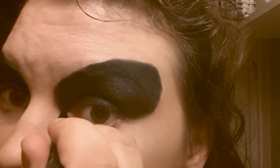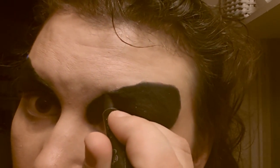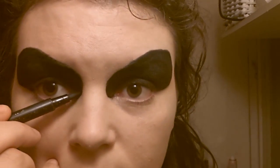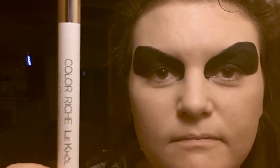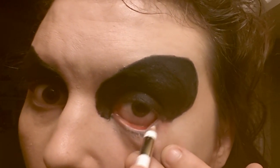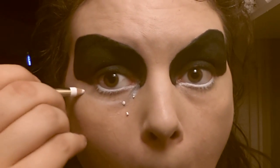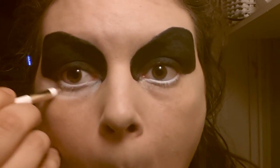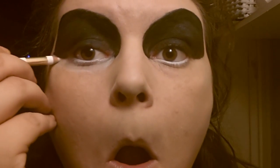Next up, you take your black liquid eyeliner and you smooth out the edges, making them nice and sharp. Try to keep the symmetry between both eyes. Next up, you take your white eyeliner and you start out by filling in the inside of your lower eyelash. Now start making a rough outline of where the lower part is going to go. This part needs to be smaller than the black one and also straighter, otherwise your eyes will look too heavy.